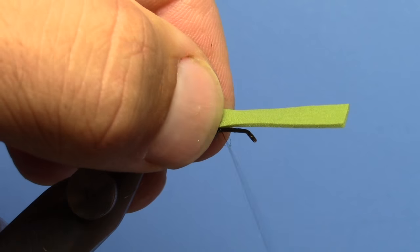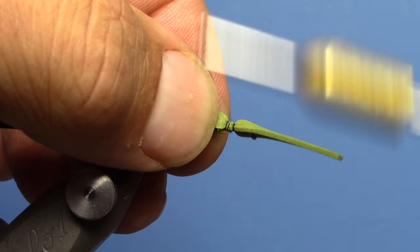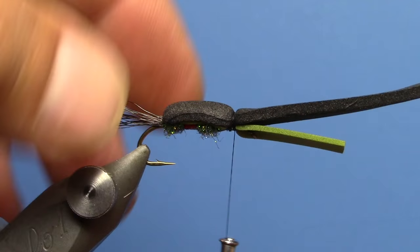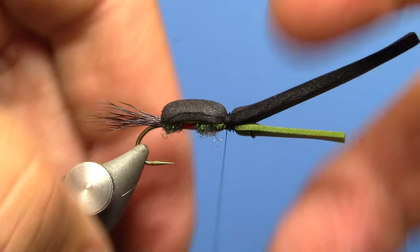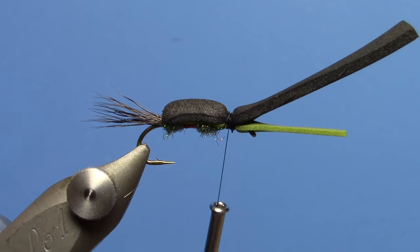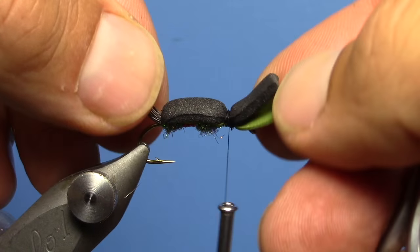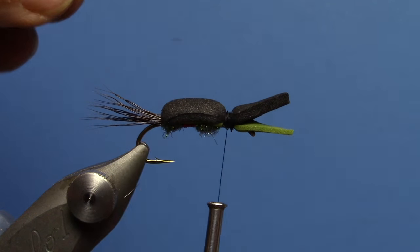Now we can take our foam and fold that forward. I'm just going to do it one layer at a time — take my 2mm over the top now. This is where fine thread really helps on this fly; you don't build up a lot of bulk when you're tying that foam down. We've got our two sections to be about equal, so when I clip that I want those to be roughly equal.